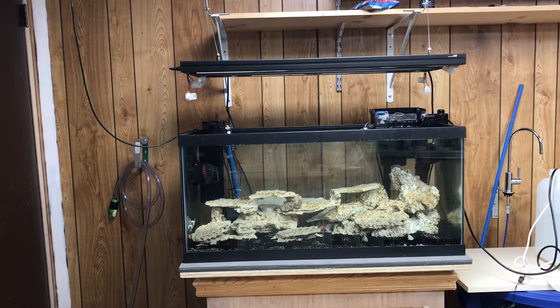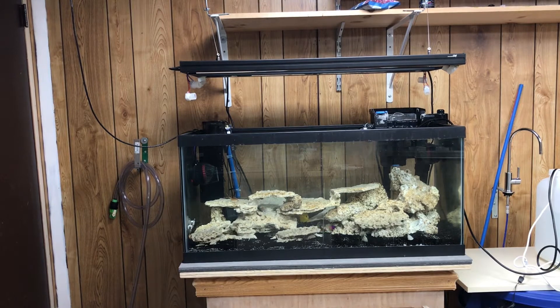Now it's time to get these bulbs in. I want to know everyone's opinions in the comments below, but I'm going to go with the Coral Plus on the outside and the Blue Plus on the inside — or should I switch it? You're going to see what it looks like under the ATI T5 39-watt bulbs.